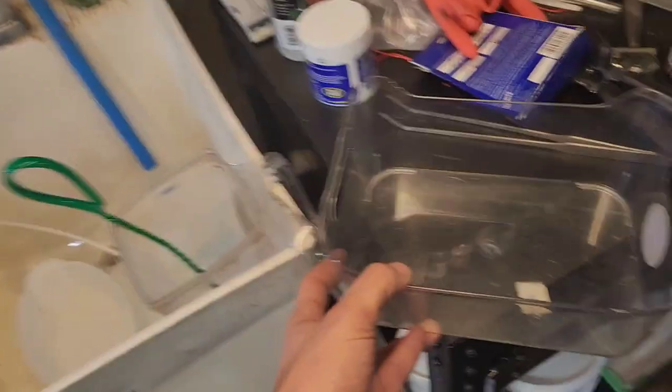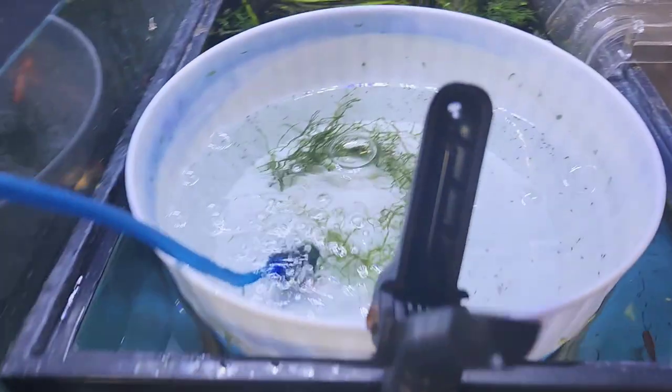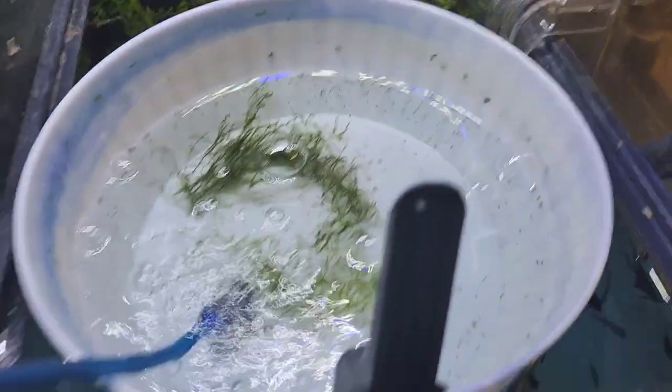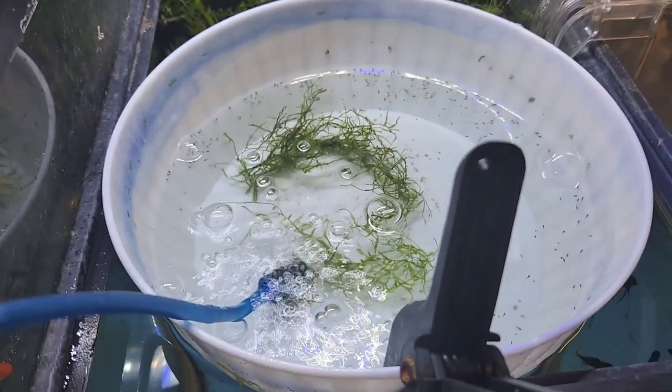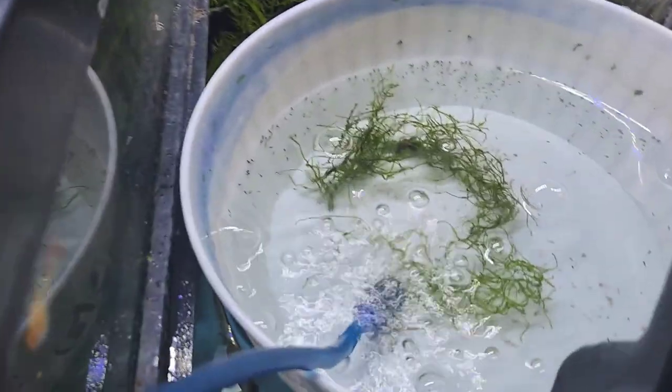I could even put the other one — I have another one over there. I could just cut a hole, lay that on top, and then just fresh water. I could put the airstone in there. Because the thing is, with this many little fish in this small container, I don't want the water to go bad and then have them all die.